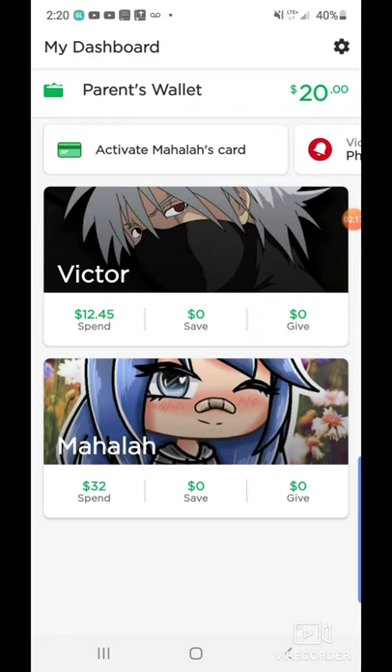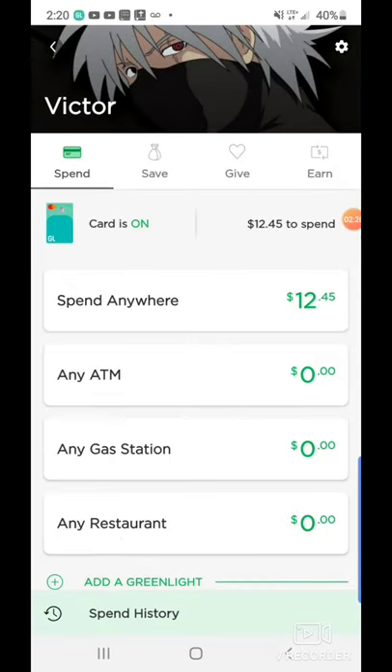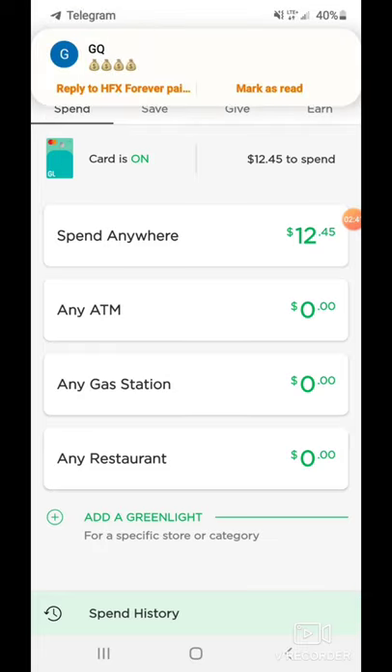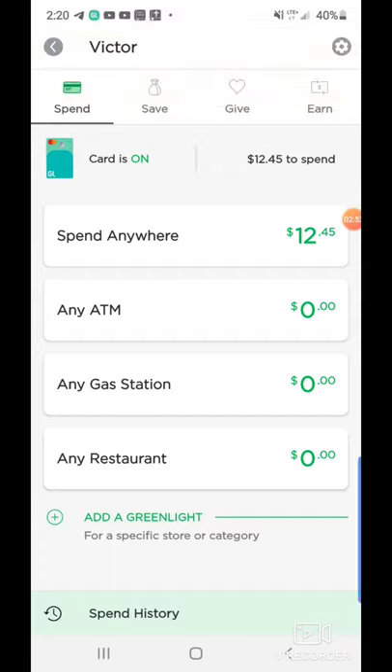I'm going to go ahead and click on my son Victor. When you click on it, I can actually give him money to spend anywhere I want or anywhere he wants, or I can click for any ATM so that way he can get money out, or at the gas station or just any restaurant. It's very cool where you can upload money to certain specific categories so they're not able to use it elsewhere. If you give them money for the gas station and they go try to use it to buy a video game, they're not going to be able to — because on the back end, the debit card knows when it swipes what's gas, what's the object, what's food and things of that sort.